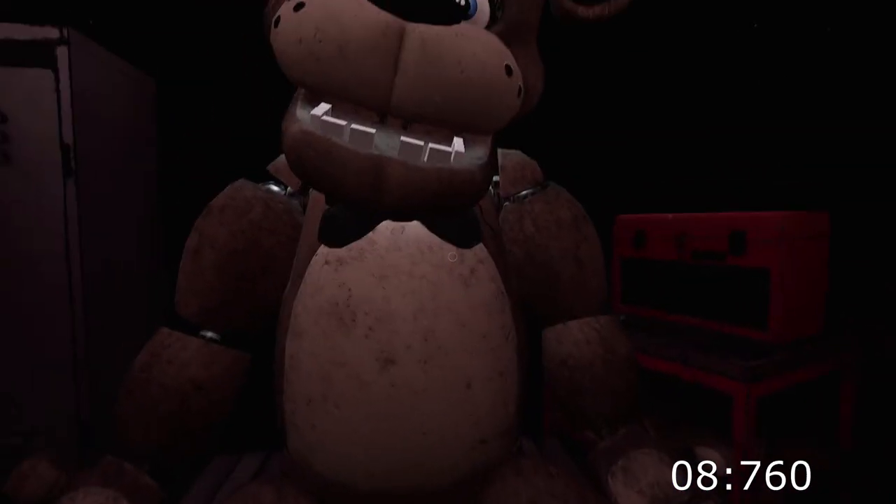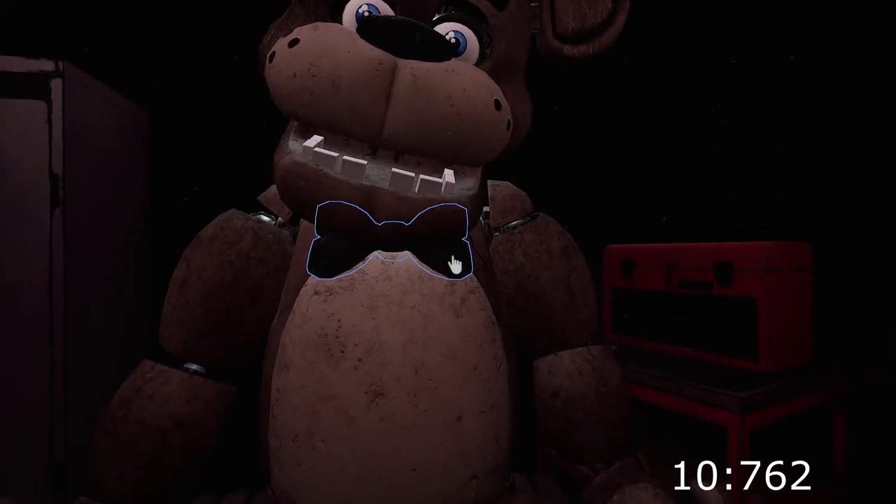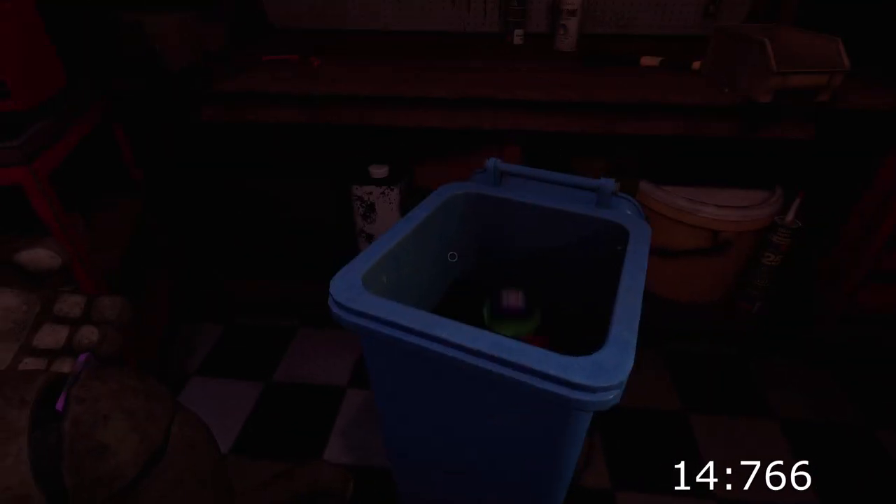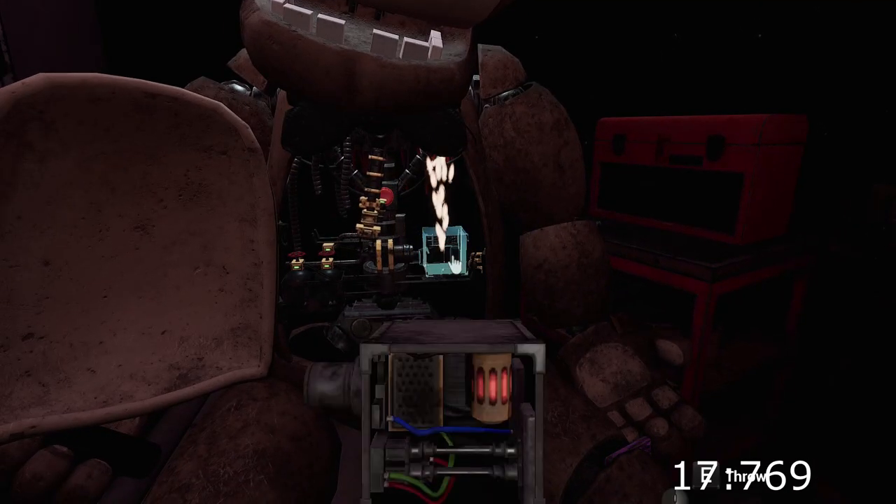Welcome back to Freddy's, good job. Now place the hat. While we're at it, let's make sure there isn't anything else. Well done. Freddy's chest cavity is now open. It appears there is a child.